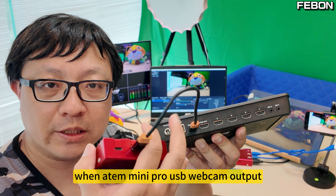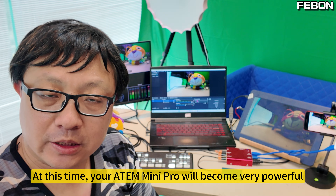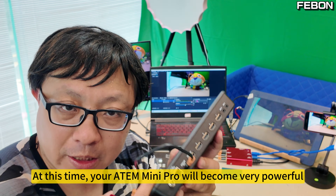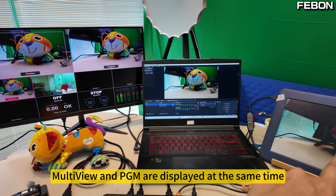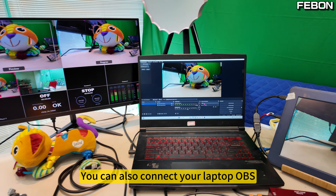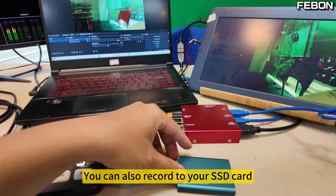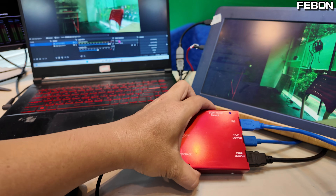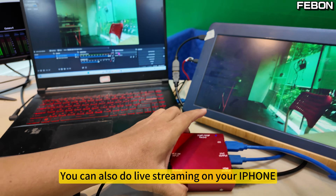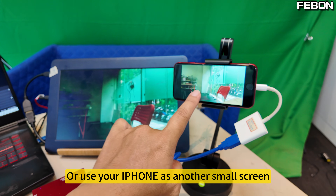When the Atom Mini Pro USB webcam output is connected to the converter, your Atom Mini Pro will become very powerful. Multiview and PGM are displayed at the same time. You can also connect your laptop with OBS, record to your SSD card, do live streaming on your iPhone, or use your iPhone as another small monitor screen.